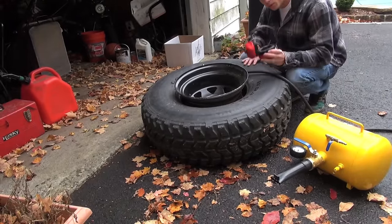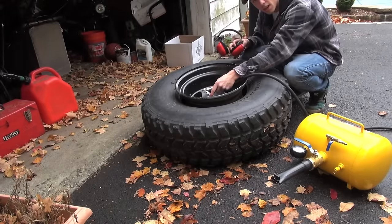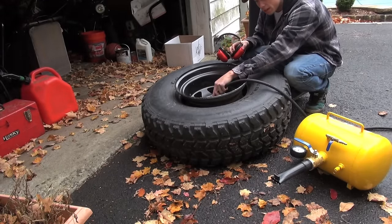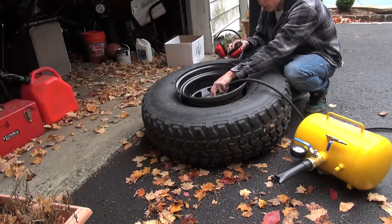For the next part, I recommend you wear earmuffs. You're going to hook your air fitting onto the end of the stem. I already took the valve stem out, and then I put a block of wood under here just to set the bottom bead. Now we're going to give it a shot and see what happens.